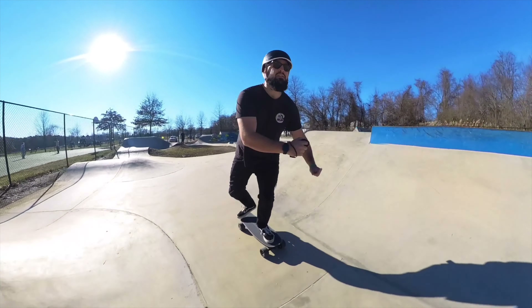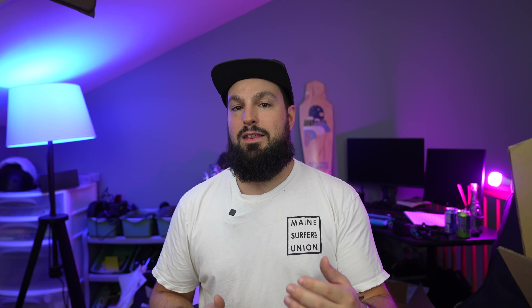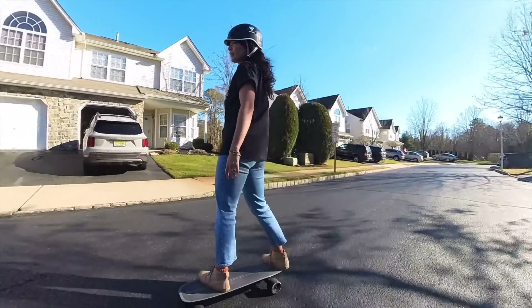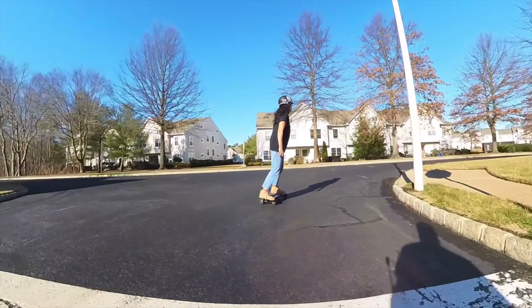I'd call this board a hybrid cruiser. Because of the single hub motor, I found myself pushing for acceleration and then cruising with the controller to maintain momentum and brake lightly. It's perfect for a campus cruiser — if you need to get to class a little quicker or tackle a slight uphill, you give it a push and let the motor keep your momentum going. My friend Angela had a great time on it as her first time in the sport. For people trying to get into electric skateboarding, this sport is absolutely incredible.